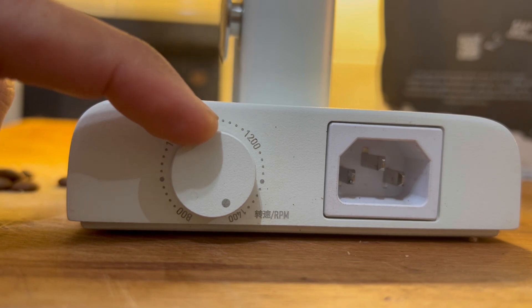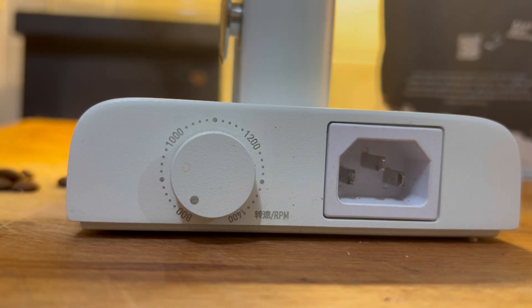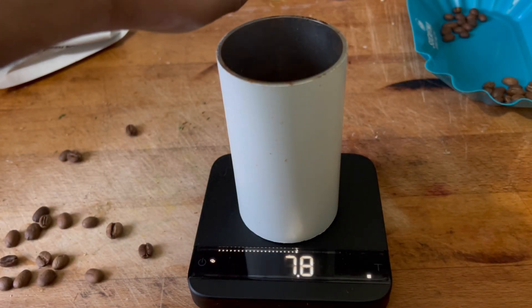In this video I'm focusing primarily on the 078S burr, mainly for espresso, with a little look at filter. The 078S has a range between 800 and 1400 RPM, and I've tested the effect on extraction time and flavors. I've tested three different coffees — one dark, one medium, and one light roast — using 17 grams of coffee with a brew ratio of about 1 to 2.5.